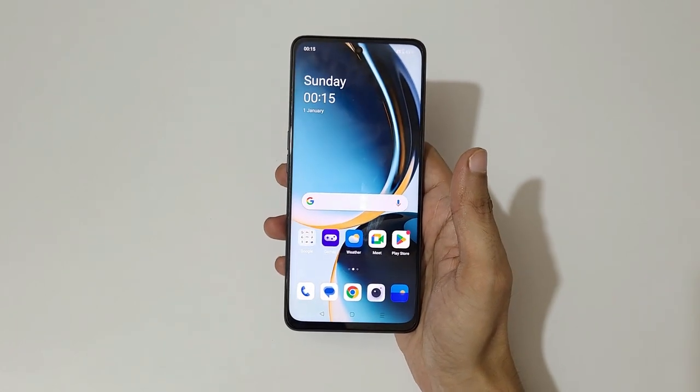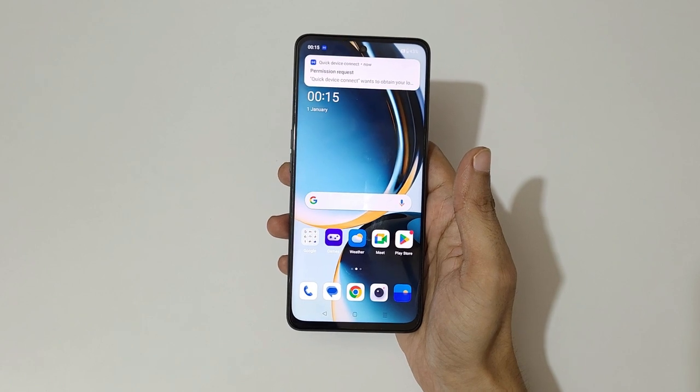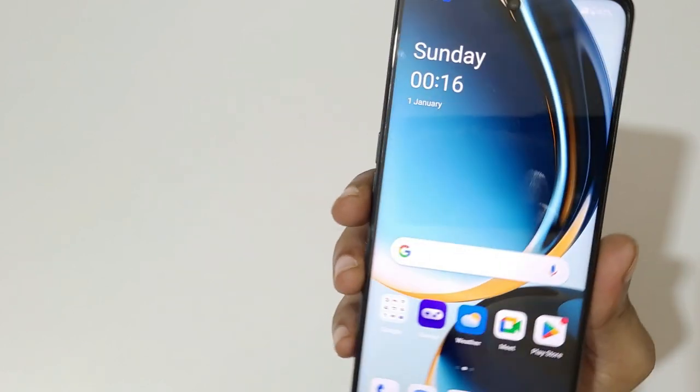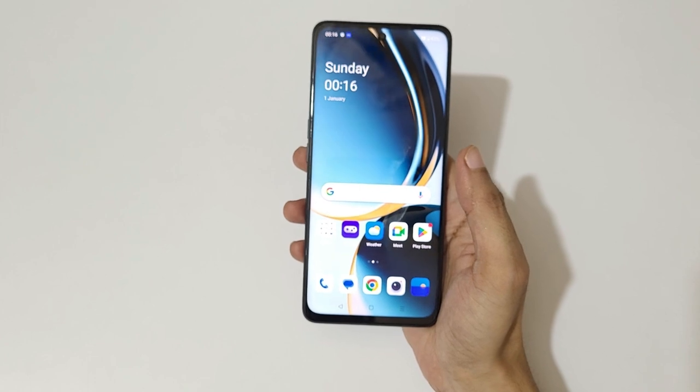The display is 6.72 inches with a 120 Hz Full HD+ IPS LCD panel. It has an 87.1% screen-to-body ratio, and for protection it comes with Corning Gorilla Glass.